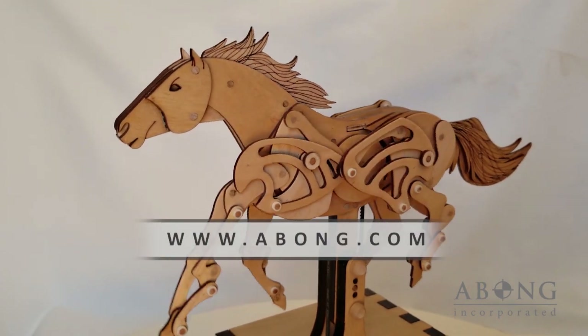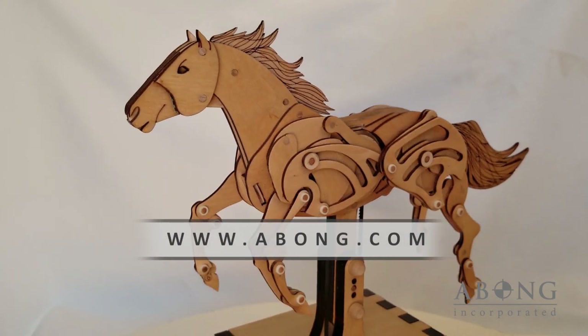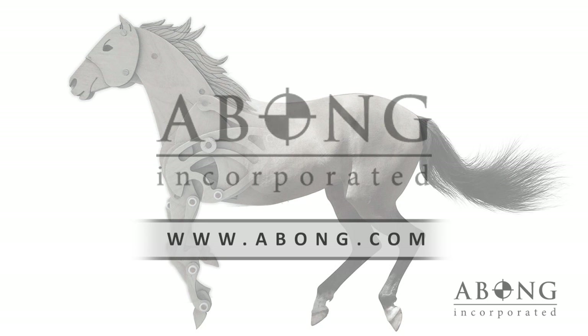Visit us at abong.com for more information on this kit, find out where to buy it, and explore all of our other kits. Don't forget to click subscribe to keep up to date on all of our new releases.